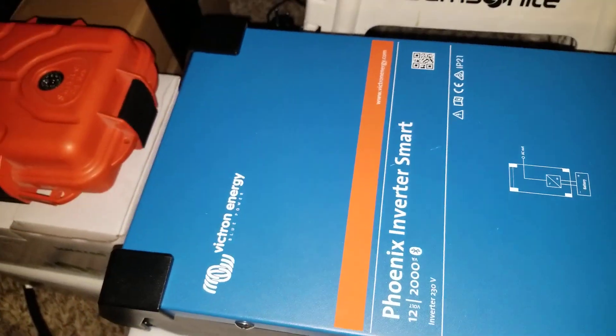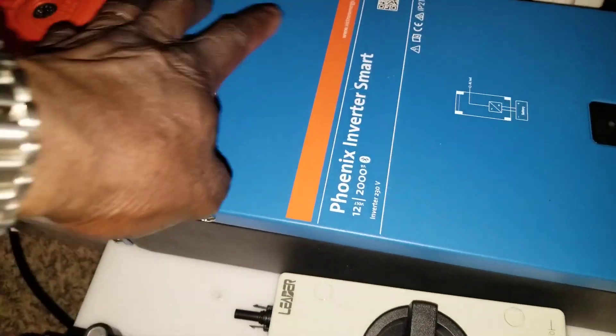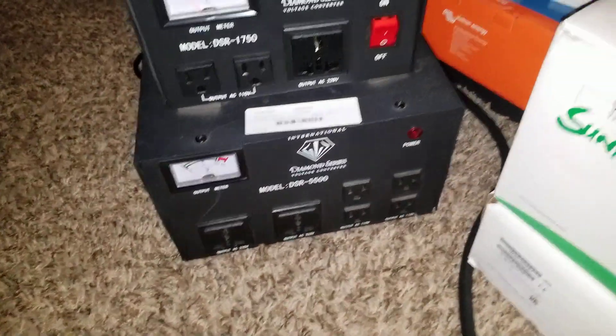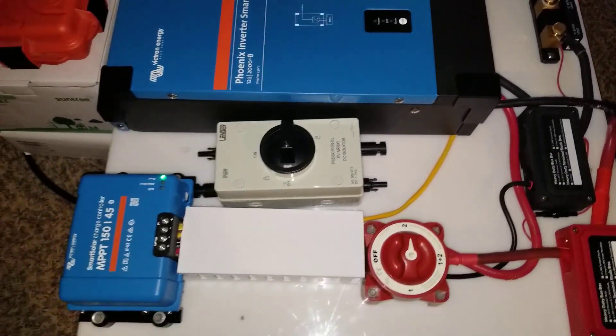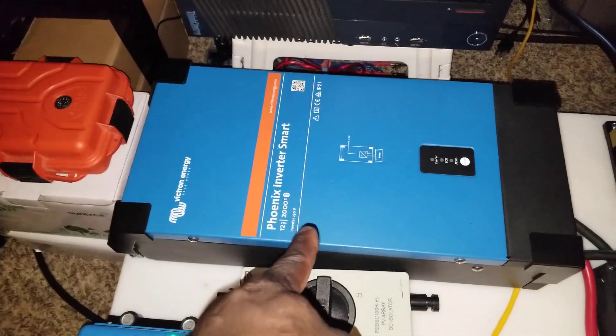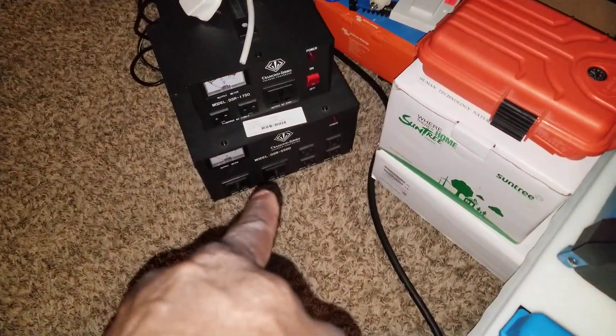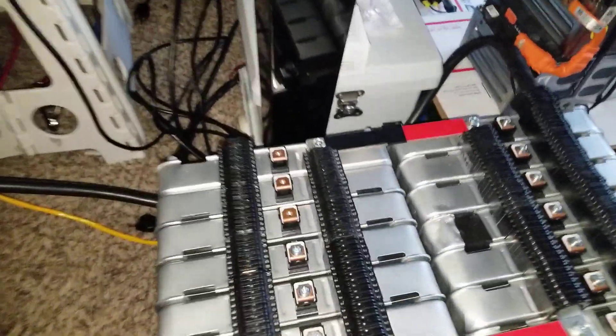We're going to have some losses because this unit already has a big transformer inside — it's huge, it's up here, and it makes the inverter really heavy at the top. We're going to step down the voltage to 220 volts for North America. It's going to be a loss because you have a transformer here, a low frequency inverter, and another huge transformer in there — almost identical to this one.